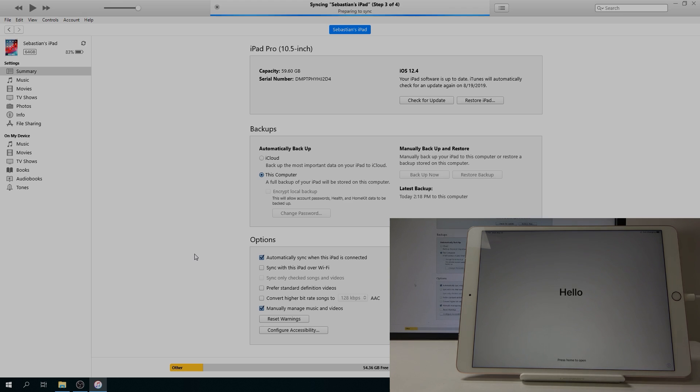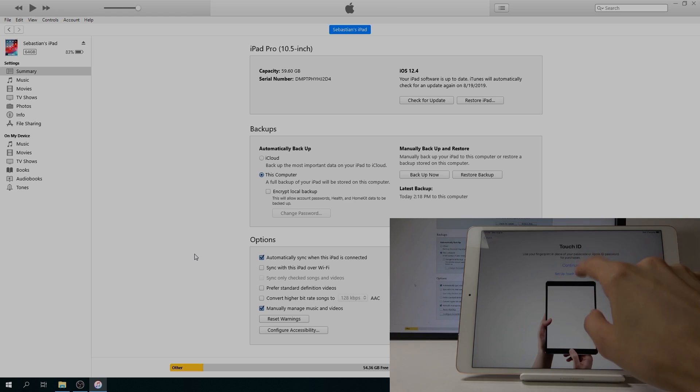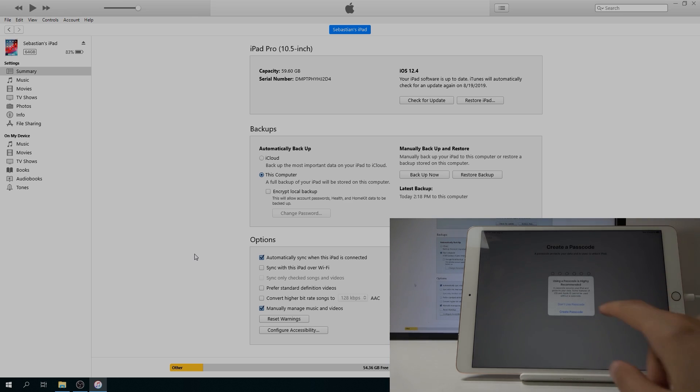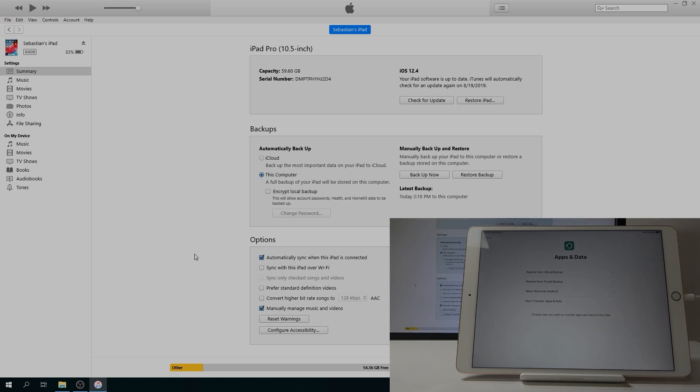From here press the home button to open, then set up manually. You can skip this — continue. Don't use location. And I also don't want to use a passcode — 'Don't Use Passcode'. Don't transfer app data.